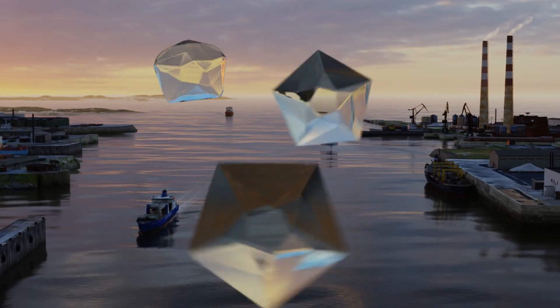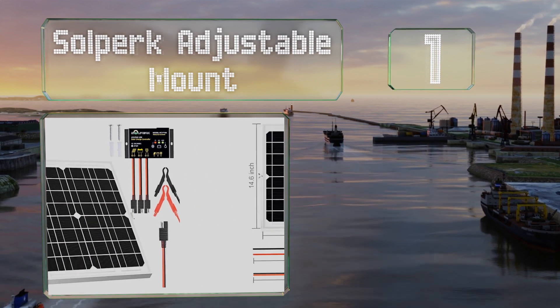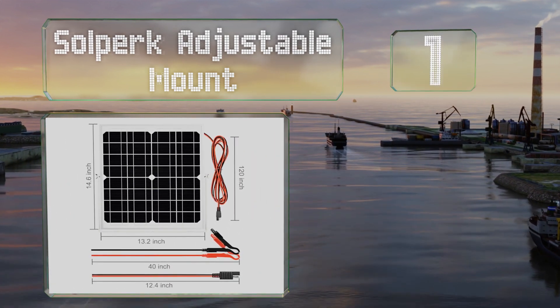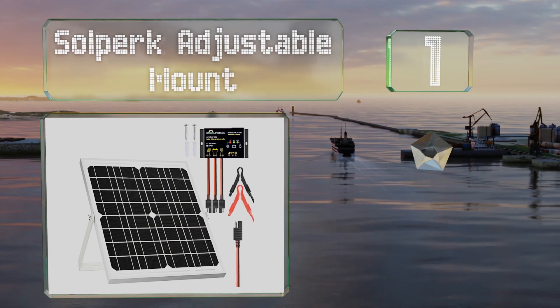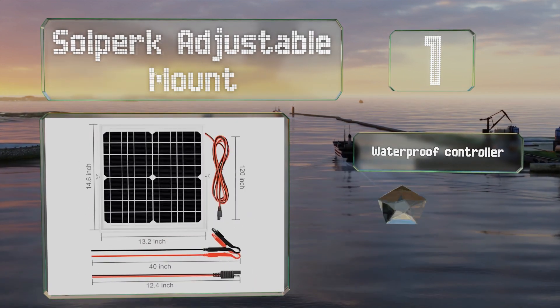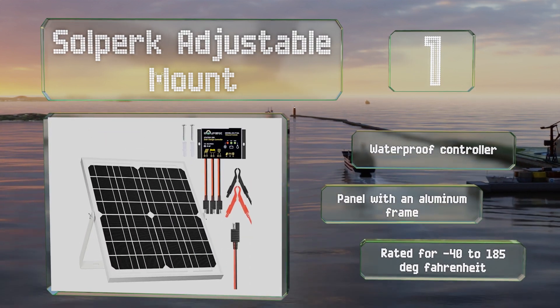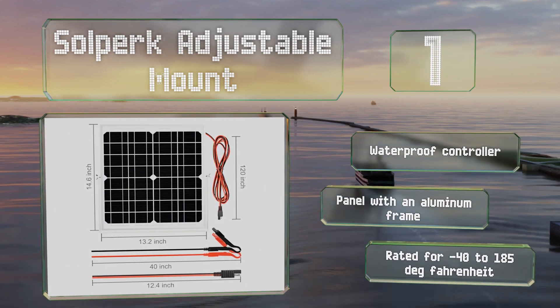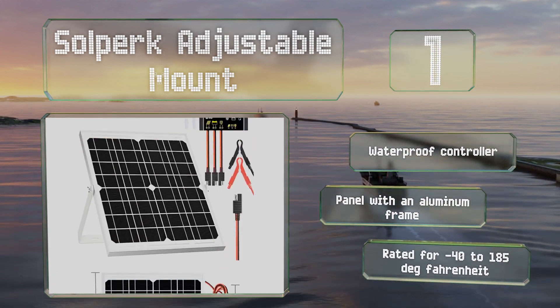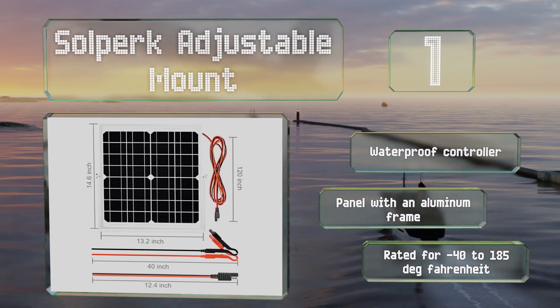Taking the top spot on our list, as the name suggests, the Sol Perk Adjustable Mount comes with a flexible bracket that can rotate a full 360 degrees, making it easy to orient toward the sun. This 20-watt option is designed for small vehicles, but 50 and 200-watt kits for big RVs and small cabins are also available. It includes a waterproof controller and a panel with an aluminum frame, rated for minus 40 to 185 degrees Fahrenheit.